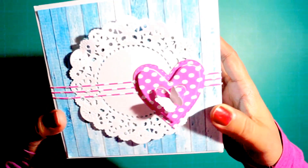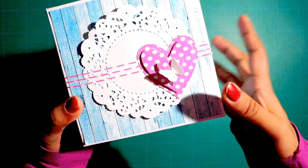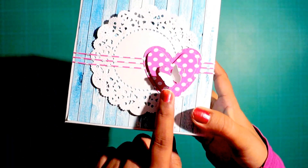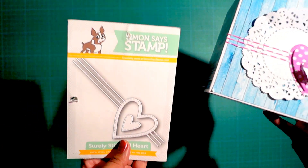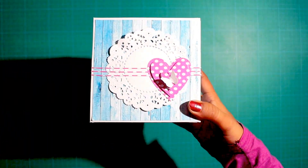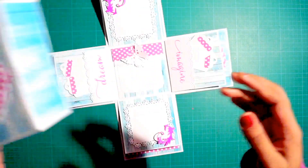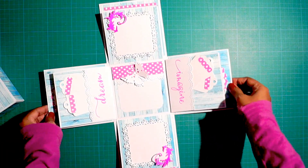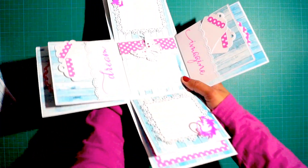This is the cover. I have used a doily die cut for this one, and this is from the Martha Stewart butterfly punch. These hearts are from Simon Says Stamps — it's really nice and adorable. I'll show you guys the inside. It is really simple and perfect for anniversaries or birthdays.